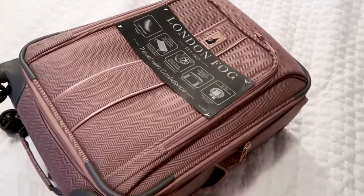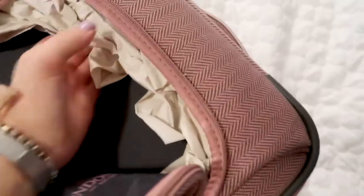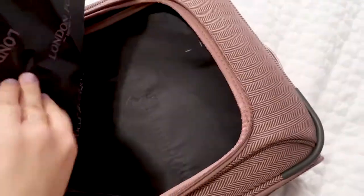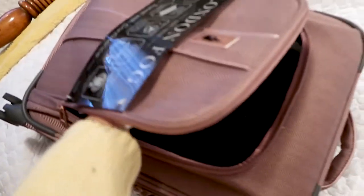Now let's do the fun part — let's open it up and see. The front pouch is really nice. It seems really durable and has nice room. The pouch actually goes all the way up to the top of the suitcase and all the way down as well.